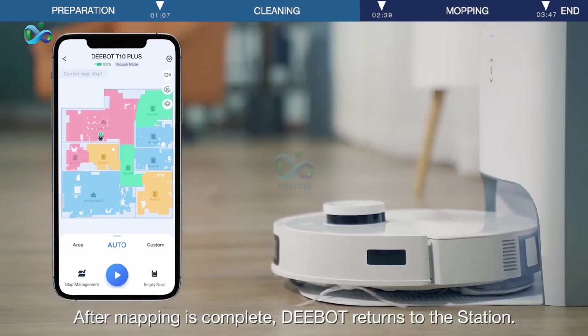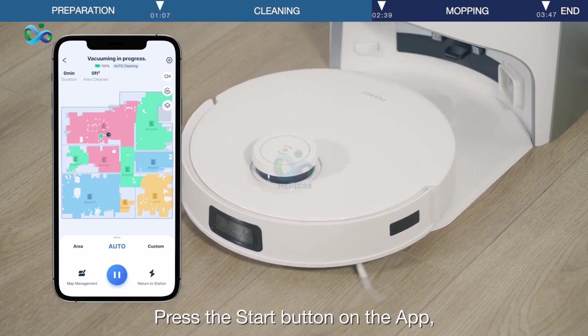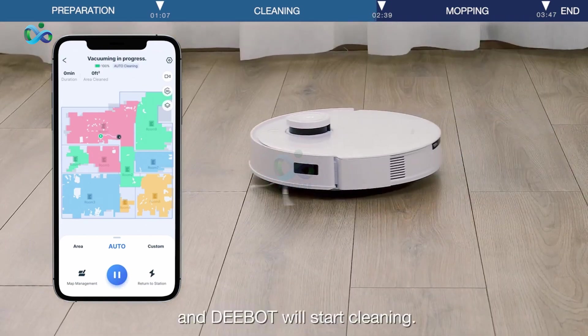Press the Start button on the app. D-Bot starts quick mapping and the air freshener spreads the aroma at the same time. After mapping is complete, D-Bot returns to the station. Press the Start button on the app again and D-Bot will start cleaning.